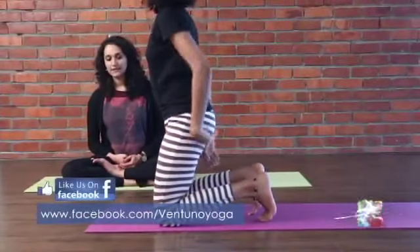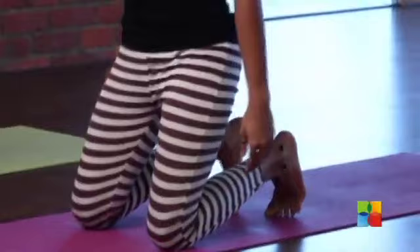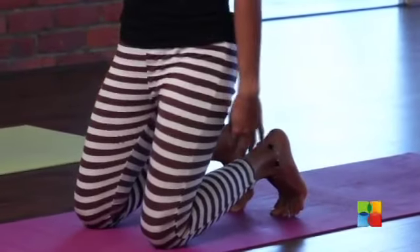First, get on to your knees. The knees will be slightly below the hips — not so much, but a little bit inside.